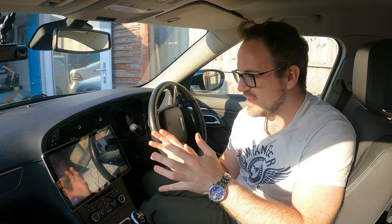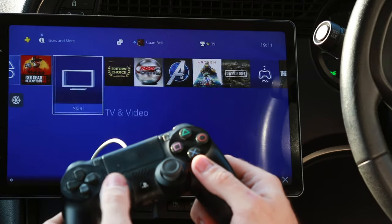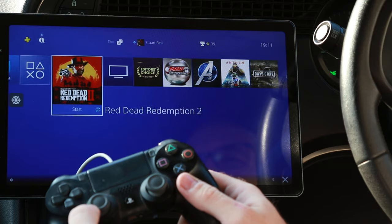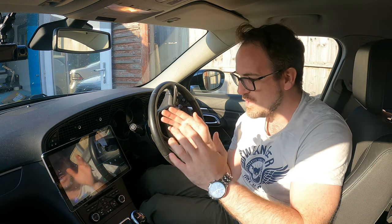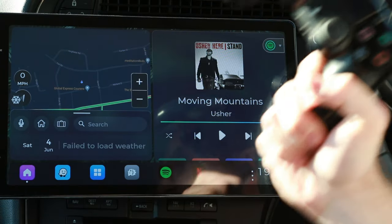The second thing is gaming, but I'm not talking about Android-based games. I'm talking about playing my PS4 in the car, playing my SNES and Mega Drive games in this car without actually having the console in the car, and playing all of these games using a PlayStation controller. So if this stuff interests you, keep watching — I'm going to show you how to do it.